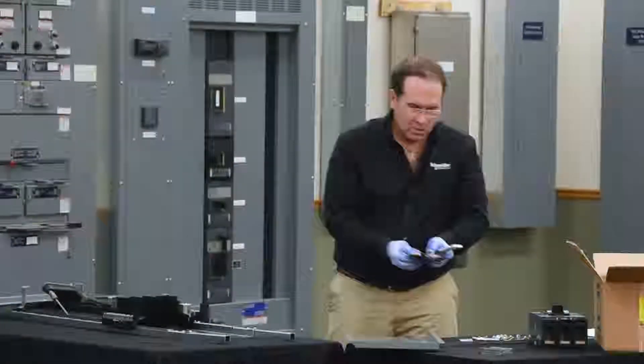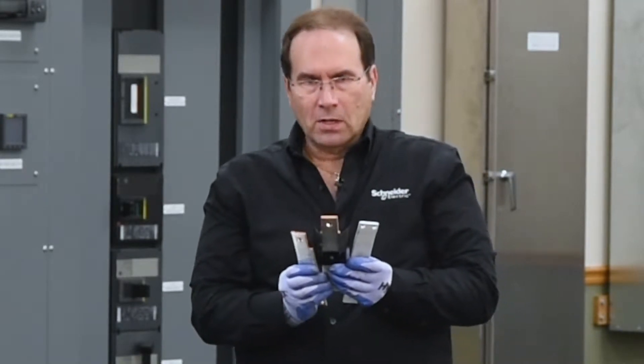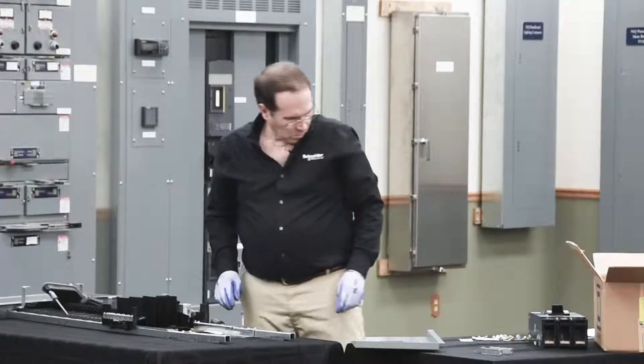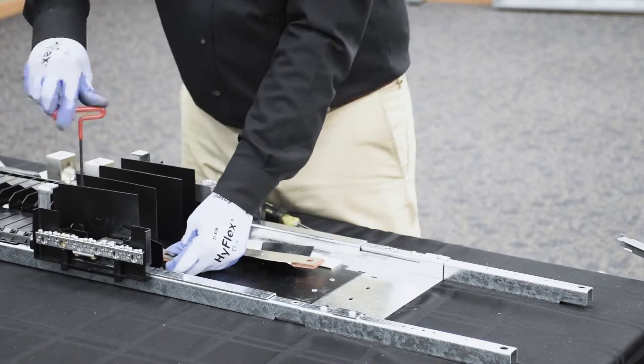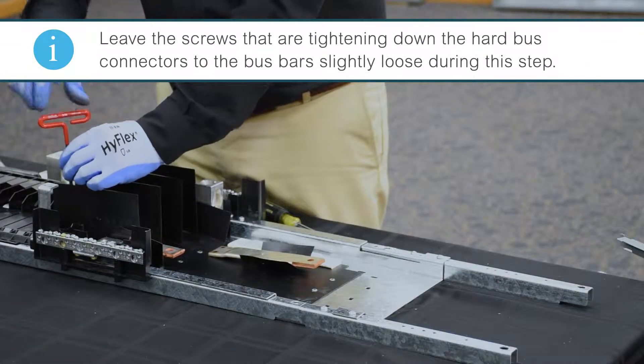Next, we'll install the hard bus connectors to the panel board. The B phase connector has an insulator. Don't tighten these down all the way — leave them slightly loose.